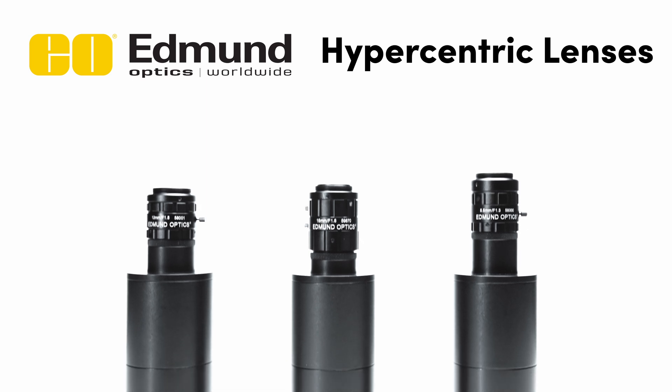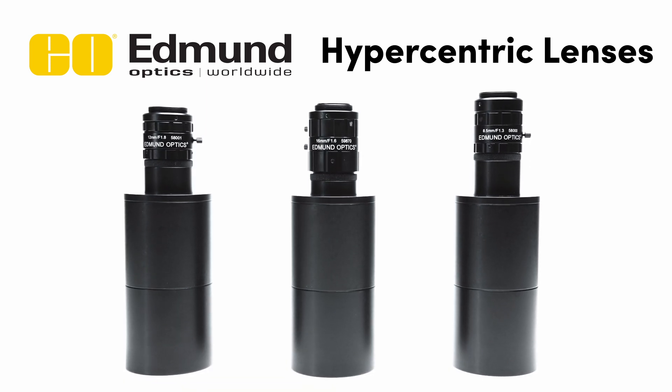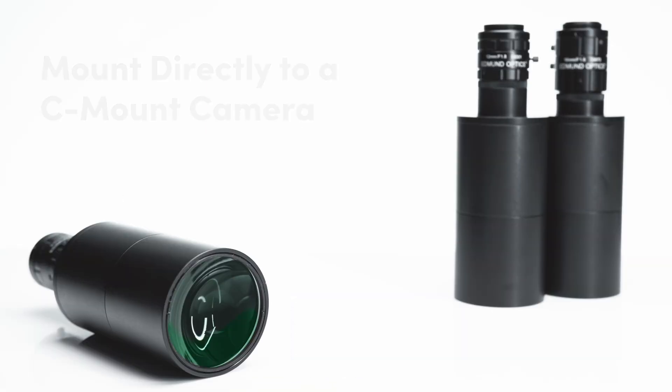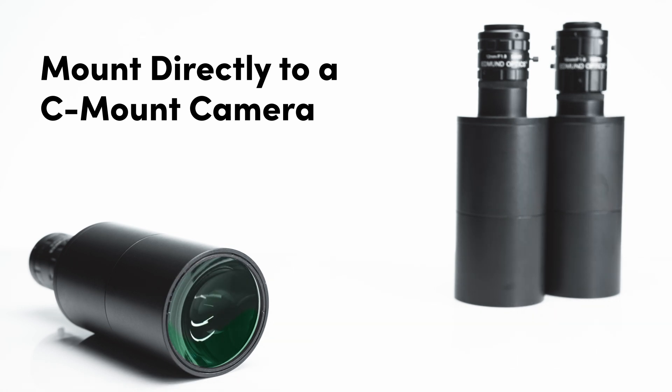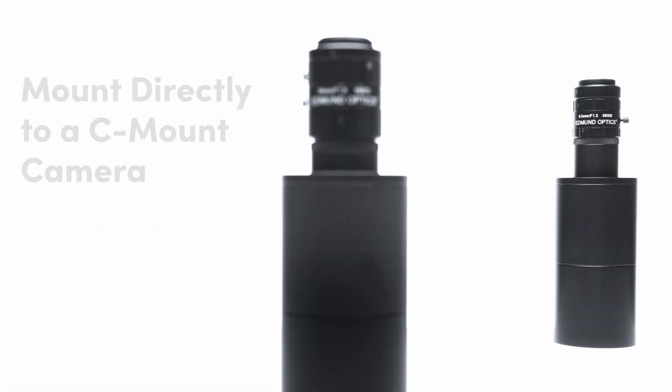Hypercentric lenses from Edmund Optics can simultaneously image the sides and top of an object. They are used to eliminate the need for multiple camera and imaging lens setups in machine vision inspection or identification applications.